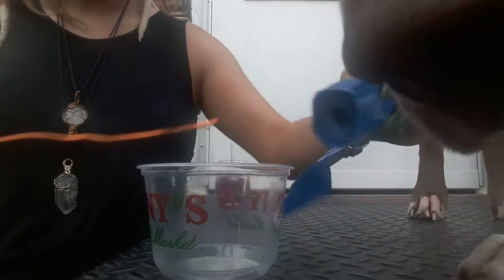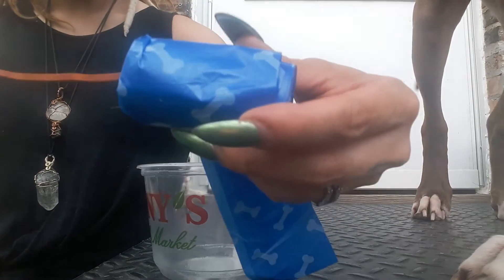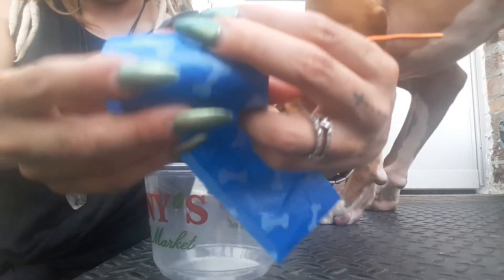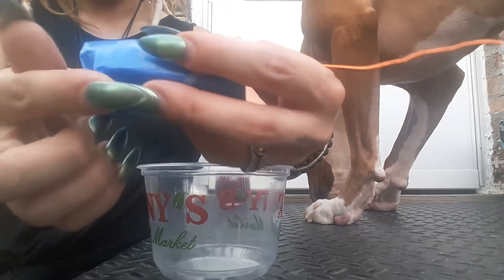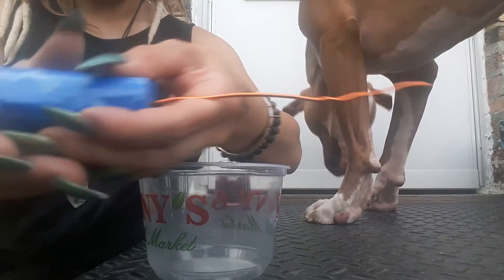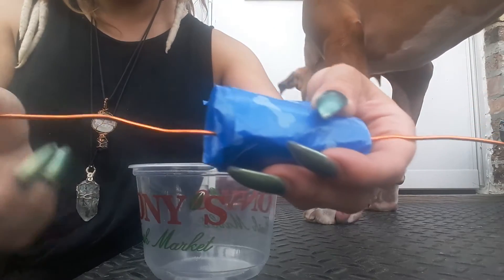All you're gonna do is take your wire — this is about 12 inches long. Go ahead and put your poopy bags on the wire, then you want to leave more access on one side than the other.